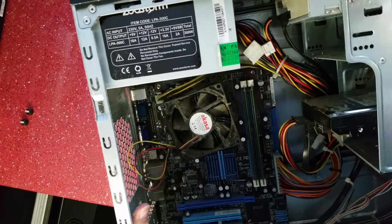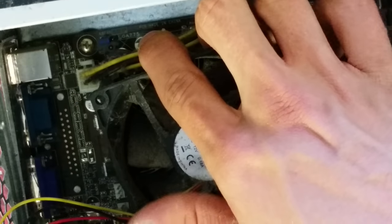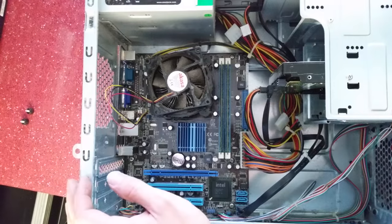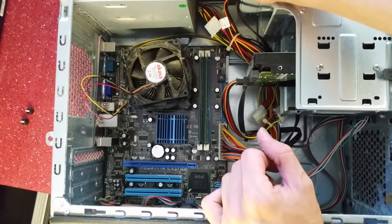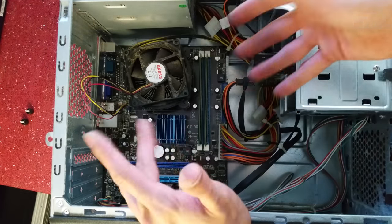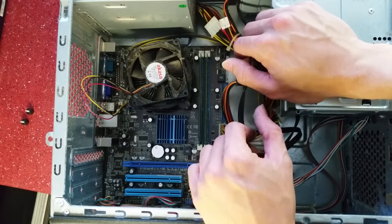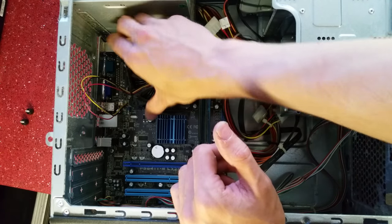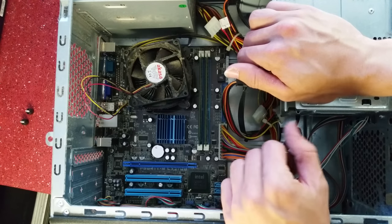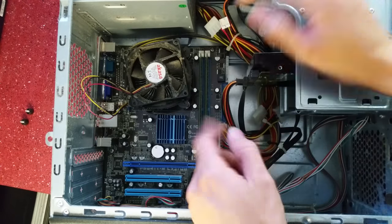On the board it usually says what socket it is somewhere. Looking around... there it is at the top — it says LGA 775. So unfortunately it is a socket 775 board, which is a shame as I was hoping for something more modern to drop a Core i3, i5, or i7 in. Nevertheless for the money, if it works it's a decent board, and I could probably put something like a Core 2 Quad in here without much problem and upgrade the RAM. I'll plug this in quickly and see if anything comes of it.